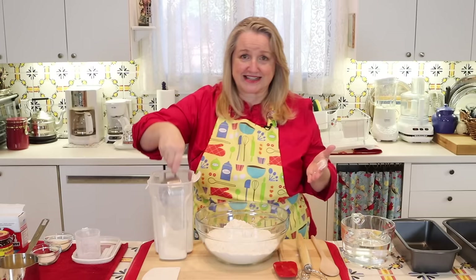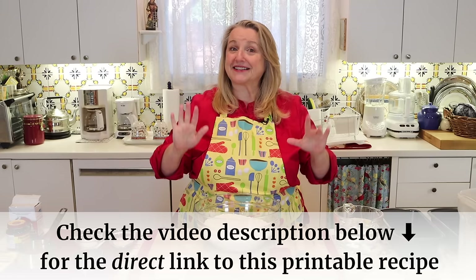Don't worry about writing any of this down. In the description below there'll be a link — a direct link that'll take you right over to this recipe with the instructions that you can read online or print out. The reason why I've got six cups of flour in this bowl is because we're going to make two loaves of sandwich bread. You can certainly cut this in half and make one loaf, but it's just as easy to make two at the same time. I highly recommend it because this bread is very delicious and if you do have any leftover, you can use it to make French toast, croutons, or breadcrumbs.